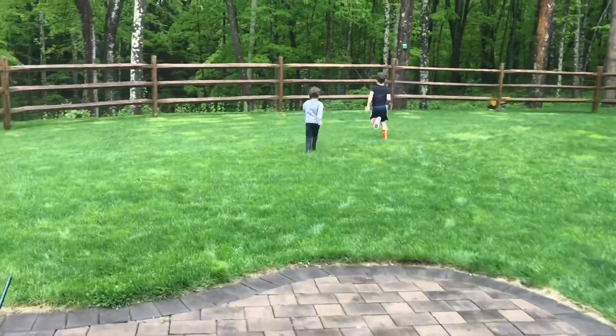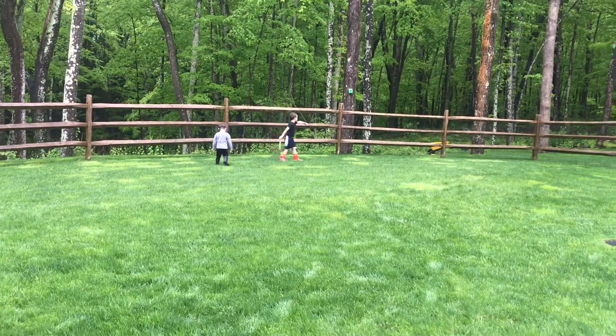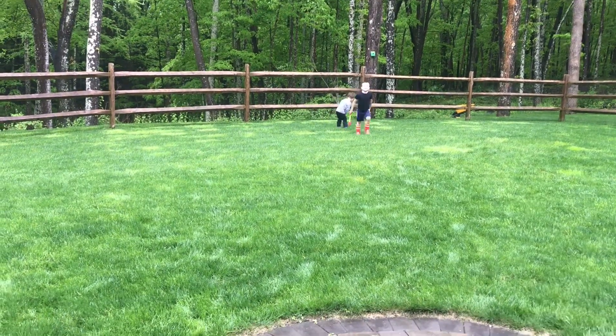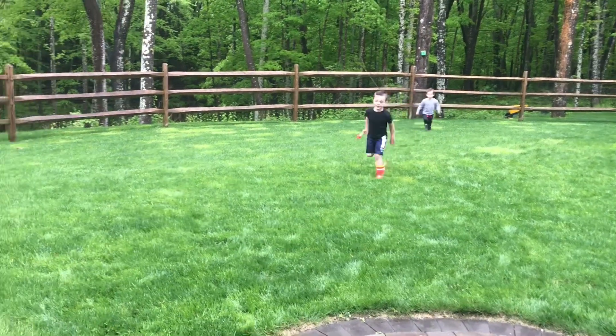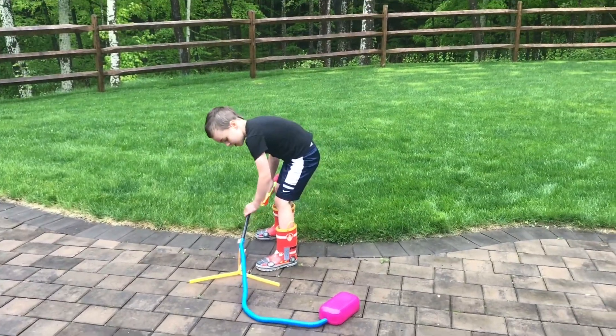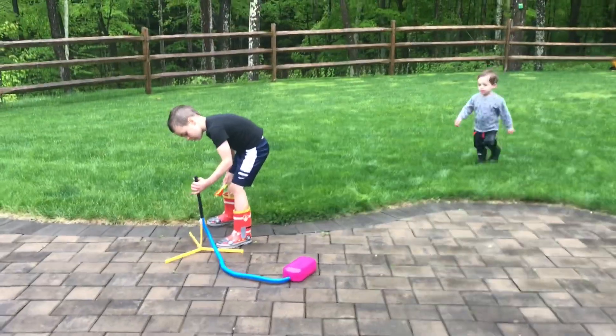Which one do you think went the furthest? Do you think the 90 degree, 75, or 45? The one just now — that was the one that went over the fence. That was 75. That was the 75 degree. I think it was 75! 75 degree angle? Try the 90 again, go straight up. See how that works.